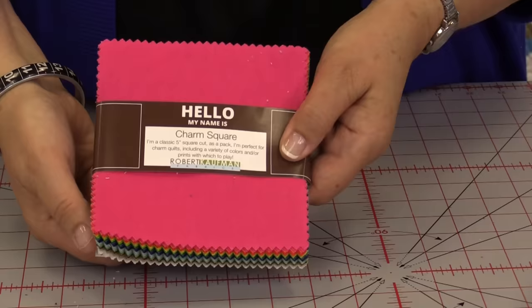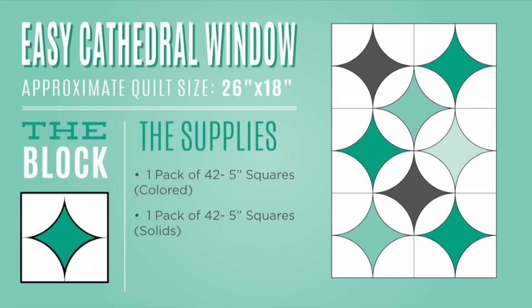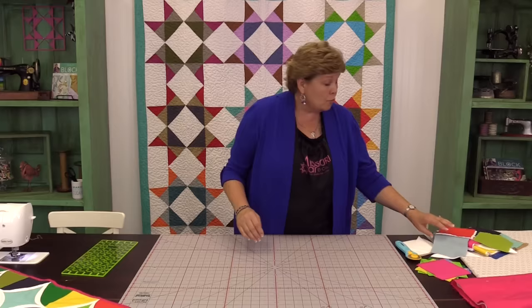To make this quilt you're going to need one packet of five inch squares. We've used this beautiful Essex linen by Robert Kaufman — it's just gorgeous and bright and happy. You're also going to need one packet of five inch squares of a solid white color, and that's going to be your framing square.